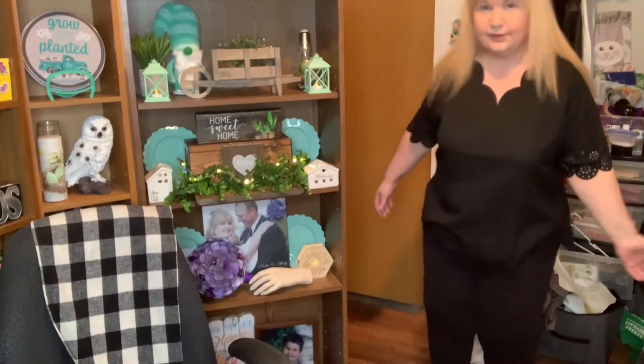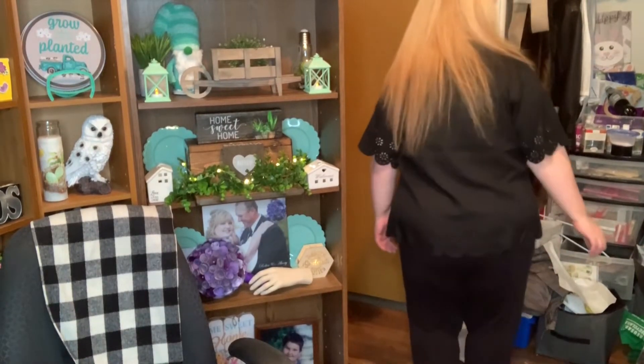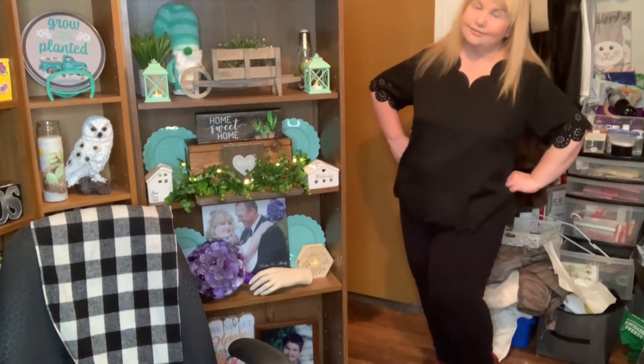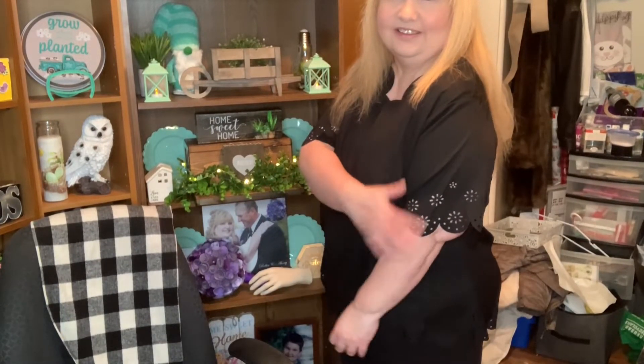The first thing I bought is this top and it does have scalloped edges, and look at how pretty the sides are. This is what it looks like on. I mainly bought it for work, but the bottom and sides are really cute — look at the arms. I love that it's so pretty, but yeah, it's for work.